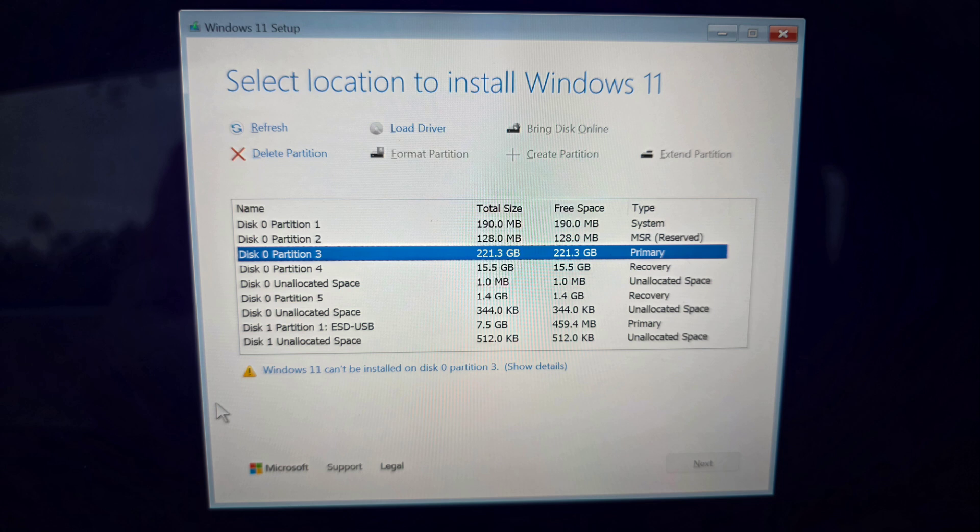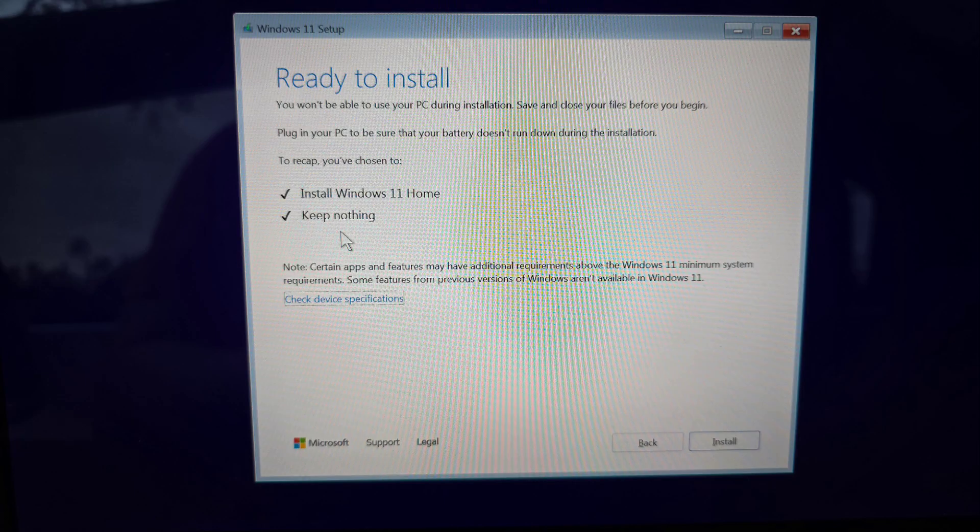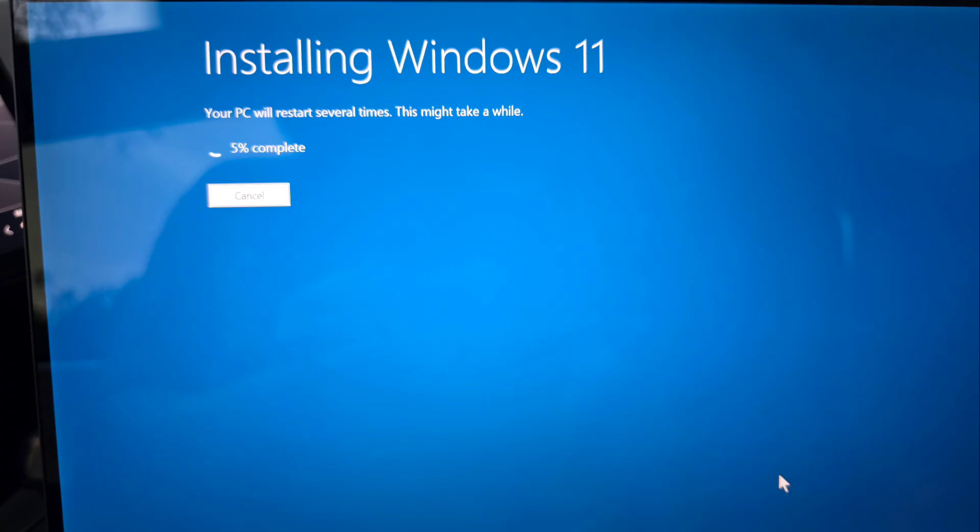You should now be able to see your SSD. If there are partitions already on it and you're trying to do a clean install, click them and then click Delete Partition until it all merges into one unallocated space. Once that's done, just click Next and then click Install — your Windows should start installing.